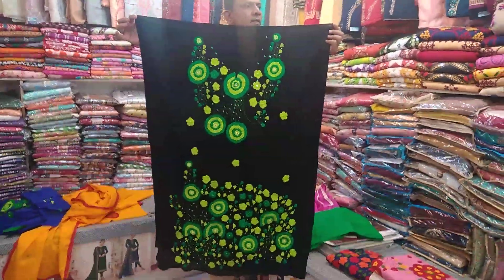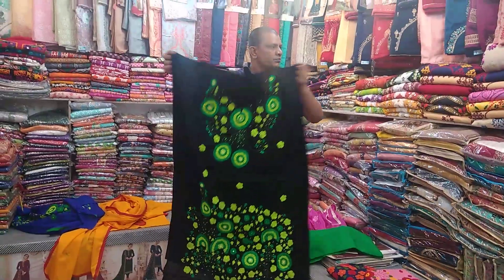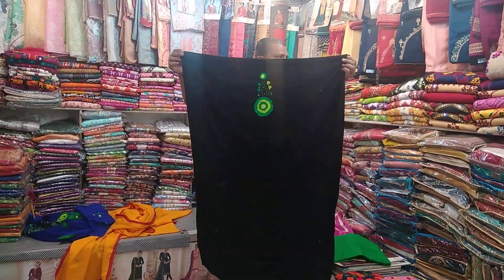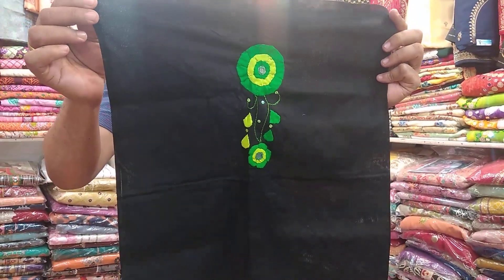This is the front side. The design changes are the same. I like the back part — let's see the back part.